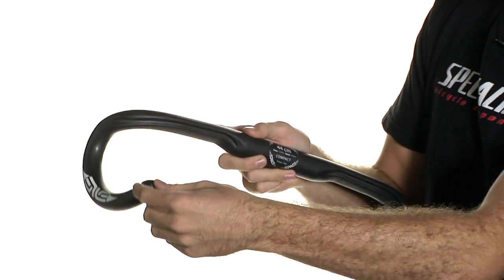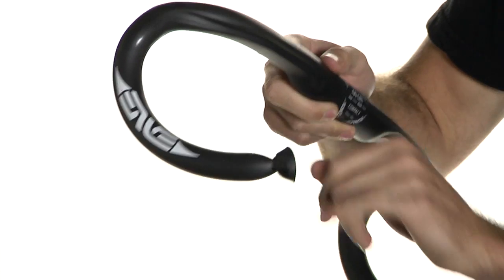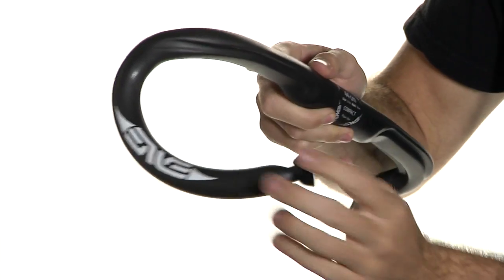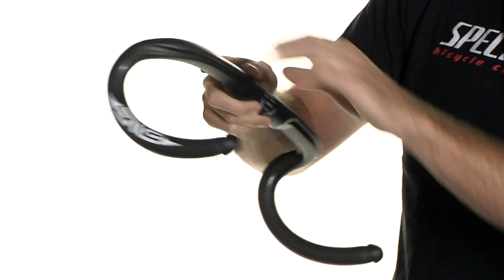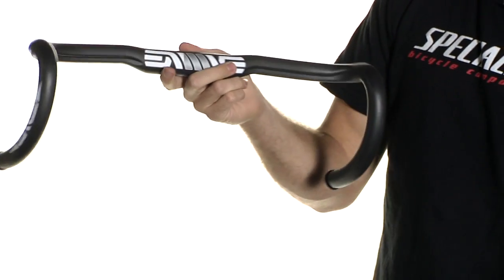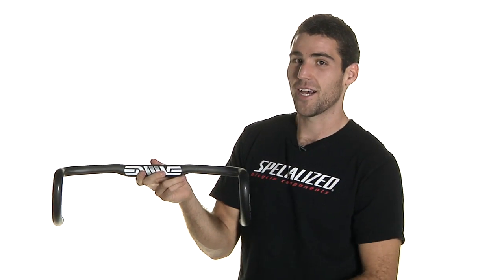It's also great for easy installation — they've included these bar plugs, or bar end caps. You wrap your bars and you can just flip them right on. You don't have to deal with losing any bar end plugs. That's the Envee Carbon Compact Handlebar. Check it out at ArtCyclery.com.